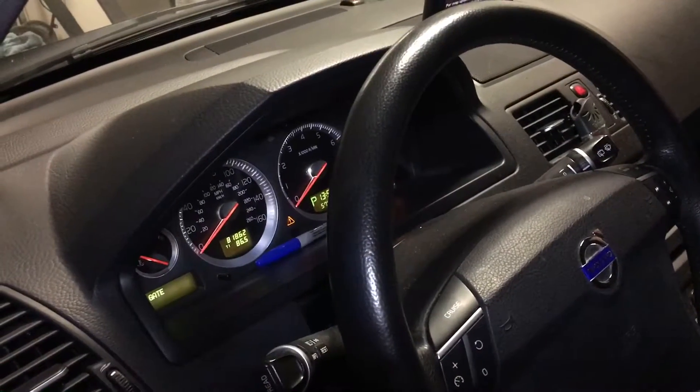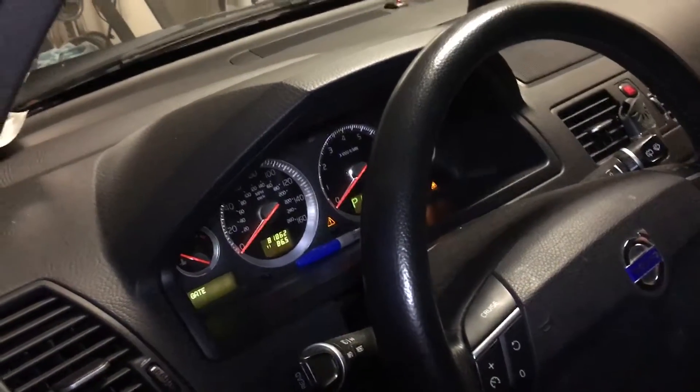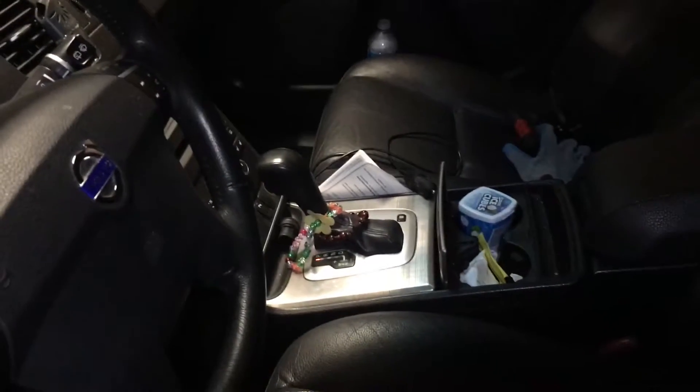Okay YouTubers, this is a 2011 XC90 3.2 all-wheel drive. I have 81, almost 82 thousand miles. This is the same Volvo I've been working on for the past month.